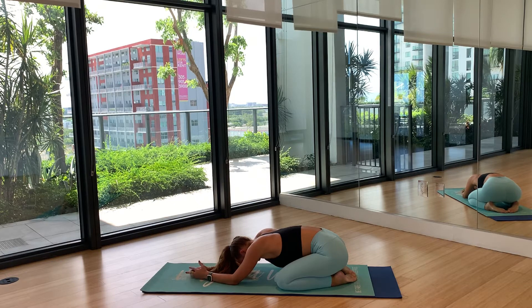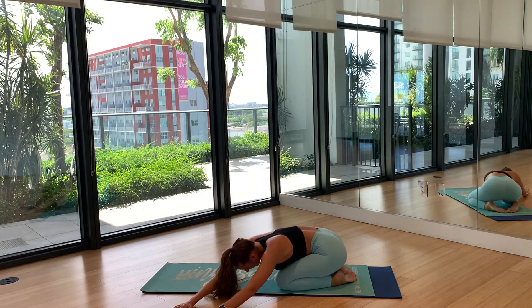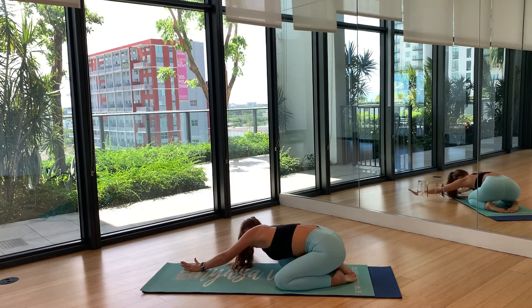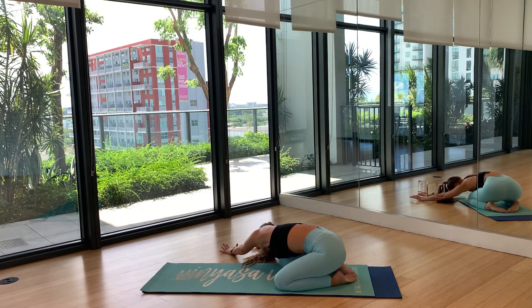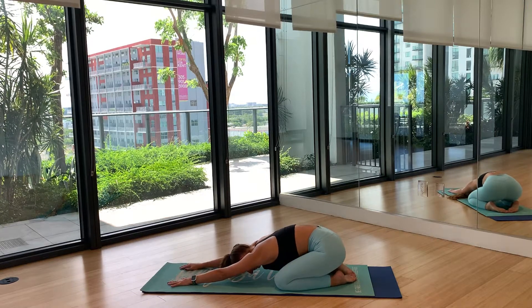Arrive here in this space, in this time, on this mat — making sure you're fully present in this moment. Gently walk your hands over to the left side of your mat and start to feel a little side body stretch in your right side. Then walk it back to center and all the way over to your right side, feeling a side body stretch in your left side. Walk it back to center and take one round of breath.